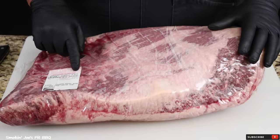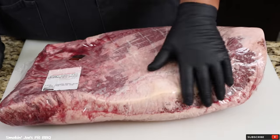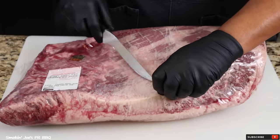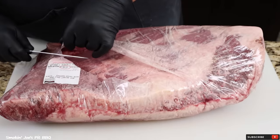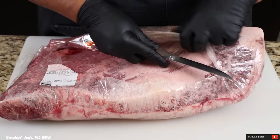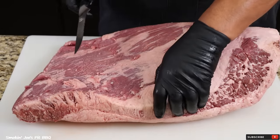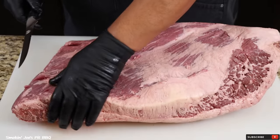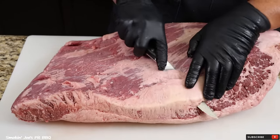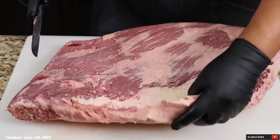Alright, let's get started on this monster brisket. I'm starting with a 22 and a half pound brisket I picked up at Costco. All they had was these giant briskets, so I got a pretty decent one. I'm going to trim this down to fit on the Weber kettle. I did run into a local subscriber at Costco — didn't catch his name, but great talking to you. I also use a lot of this trim to make sausages, so I'm not too worried about the excess.